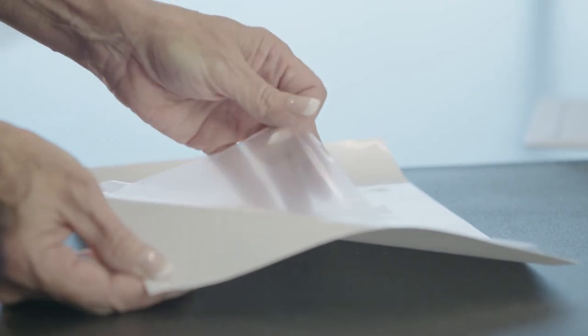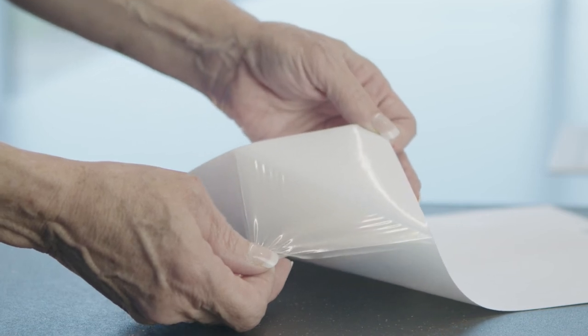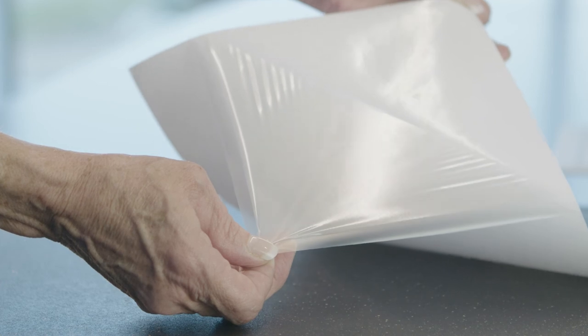Finally, we want to cover Avery Dennison's hydrocolloid options. If you're unfamiliar, hydrocolloid is a kind of adhesive that is made to help with healing wounds. For example, the Med 2190H transfer tape has a high fluid capacity. This helps create the conditions needed for healing wounds. Med 2196H is very similar to Med 2190H. The difference is in how they're used. Med 2196H is used more often during procedures that involve pouching, like many different kinds of ostomies.